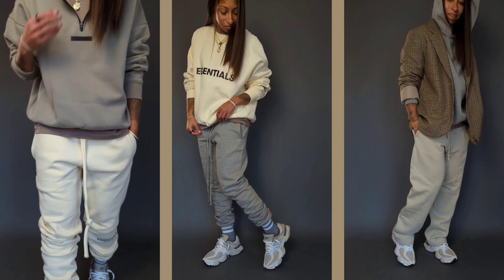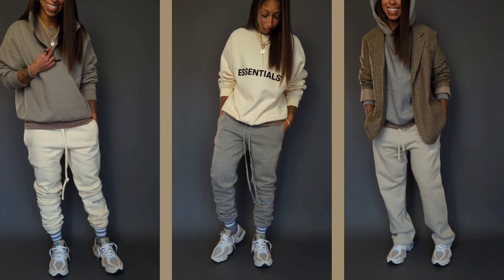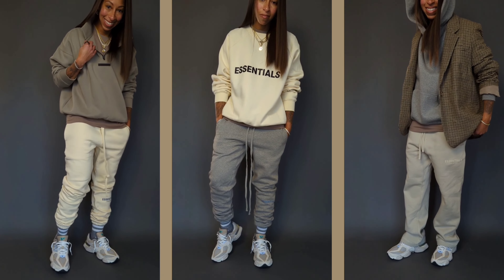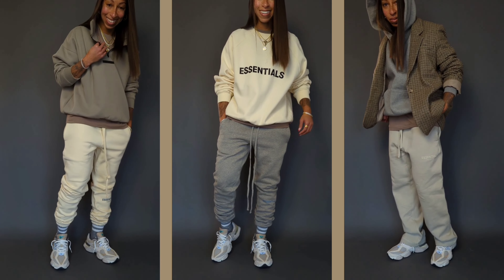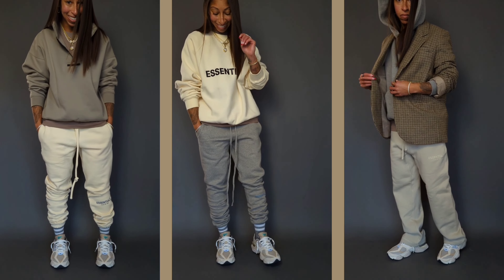On the far left — anyone remember the moss colorway? This is the mock half zip in the moss colorway. I'm wearing a size small, and the amazing buttercream sweats — this is the traditional cuff sweat in buttercream, also wearing a size small.